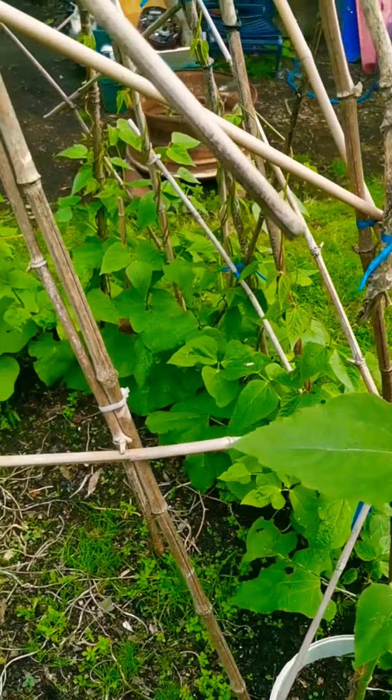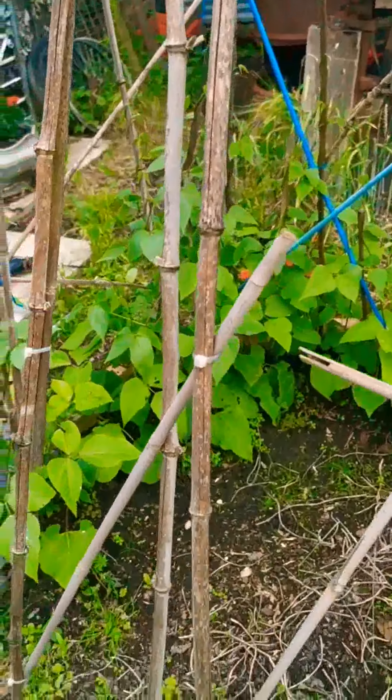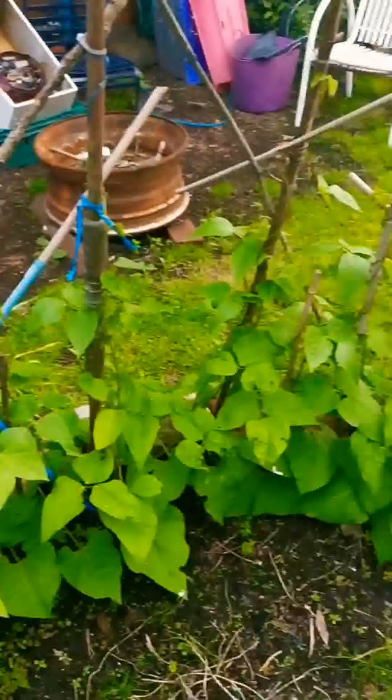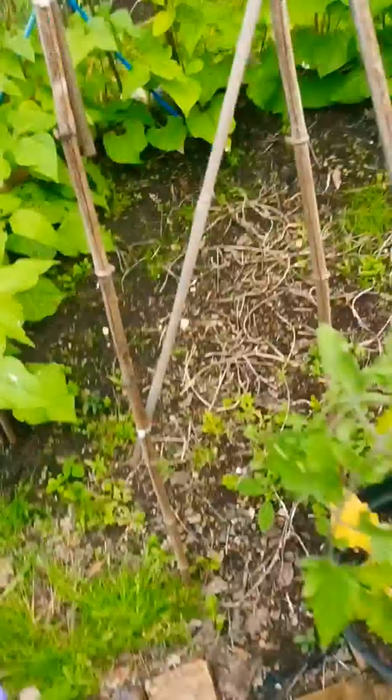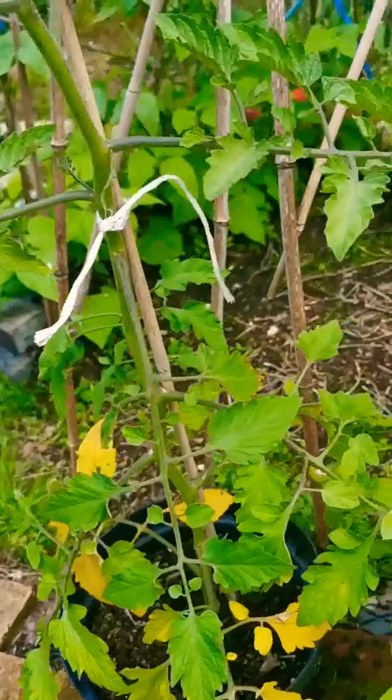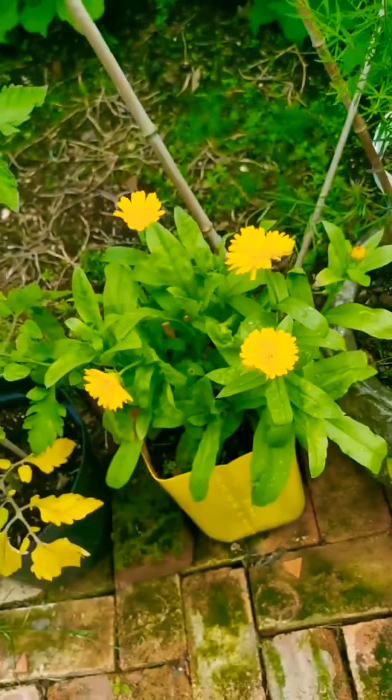Blimey, that little bit of rain looks like it made these runner beans grow really well. Look at their waist height, just over waist height - awesome. I've seen beans on there, but my plants are going yellow at the bottom. I don't know why, perhaps it's because it's next to the marigolds.